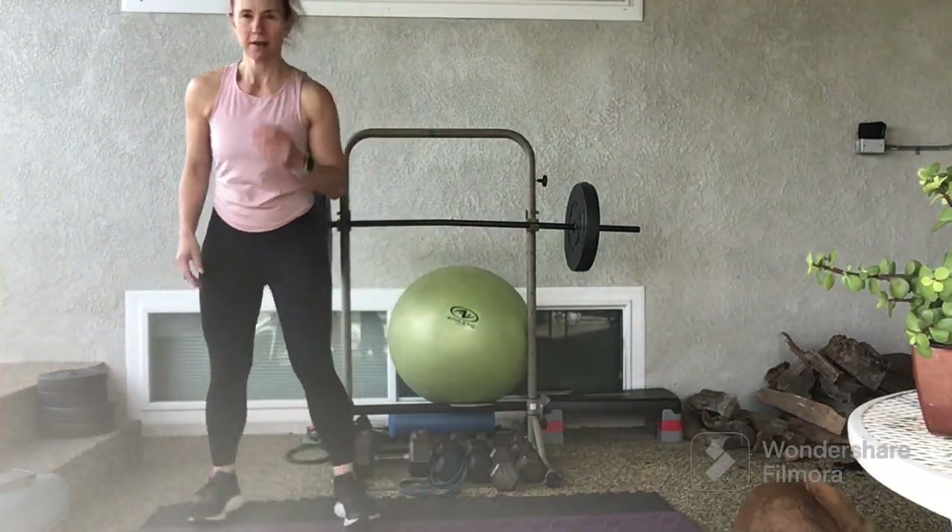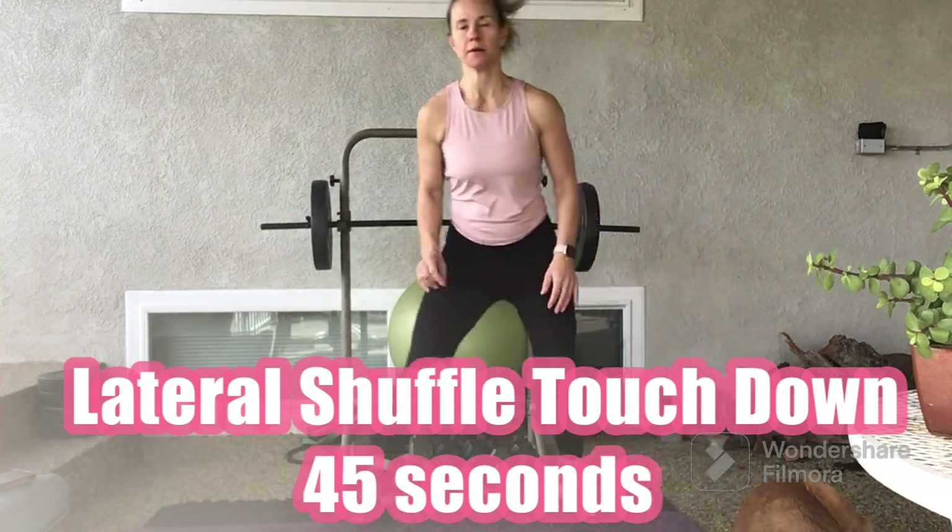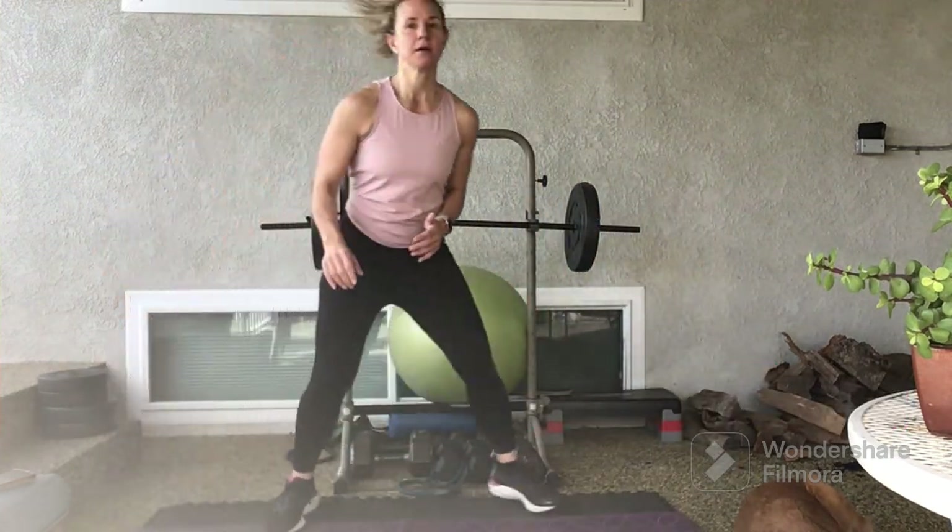We'll start in 3, 2, 1. Lateral shuffle adapt, touchdown. For 45 seconds.